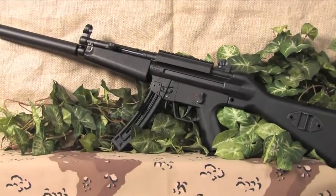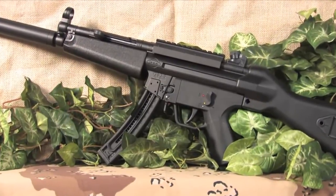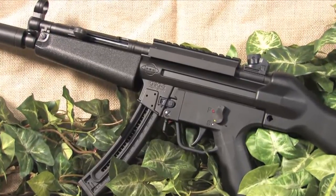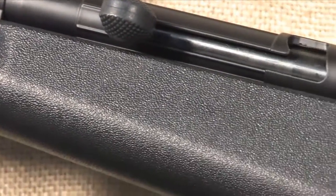Hi, this is Tommy with Damn Cheap Guns and I want to show you the GS G5 semi-automatic rifle, the exact replica of the Heckler & Koch German MP5 submachine gun. Although it doesn't look like a .22 rifle, it is.